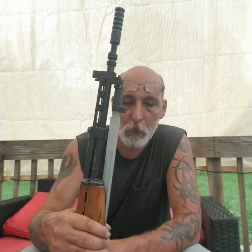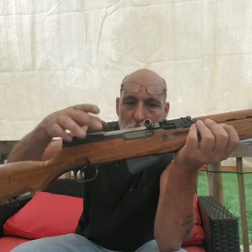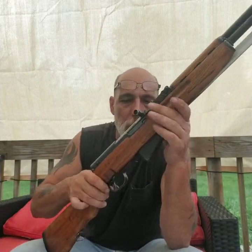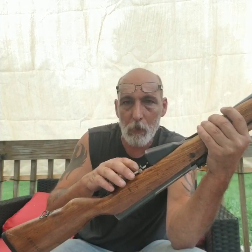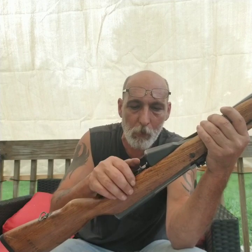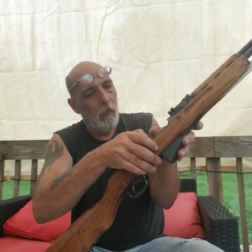I think it looks good. Those of you from the old channel know that I converted this SKS at one time to use AK mags, and I just converted it back to using the standard magazines. All I have to do is swap out the trigger guard — the other one has the AK mag release mount — and then I have to take the bolt hold-down latch out of here in order to use AK mags.